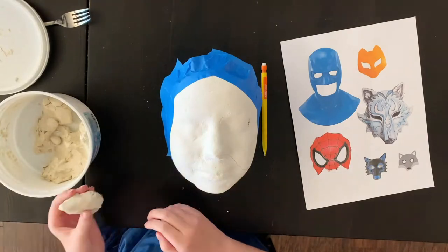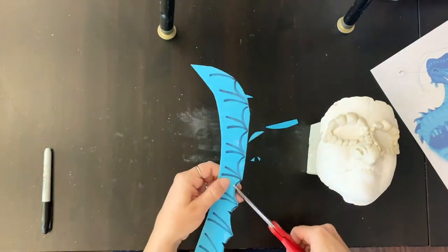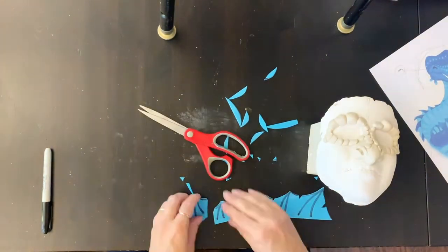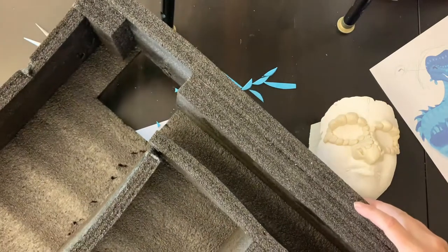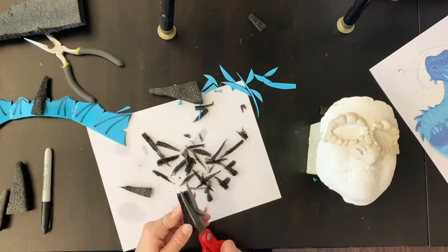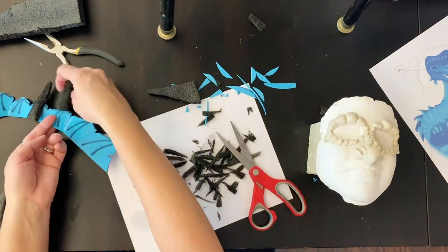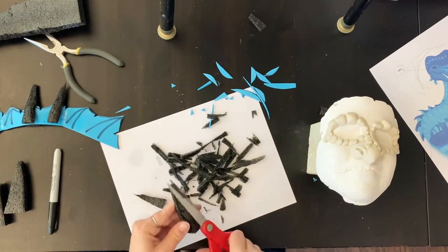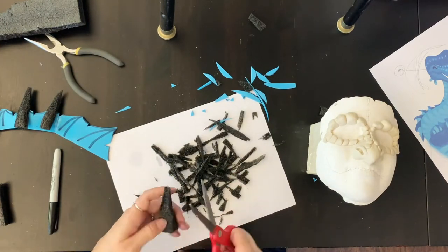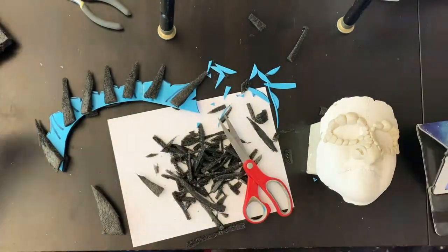We're sculpting the faces out of air dry clay. Tyler's making a wolf that kind of evolved into a shadow wolf. We're also cutting out craft foam pieces — leftovers from Tyler's Vanny ears — to make a fin for Sam's mask. Packaging foam from our 3D printer is being cut into little horns and spikes for the dragon. Sam wanted to make something ocean-y, so we had the brilliant idea to make a SeaWing from the Wings of Fire novels. Sam and I worked together on this one as a team.